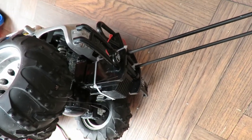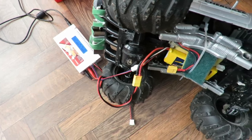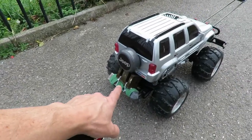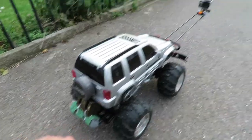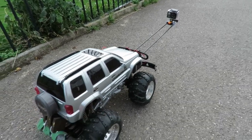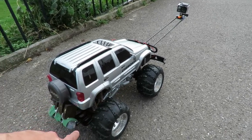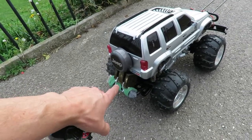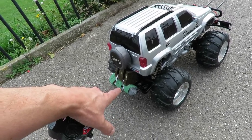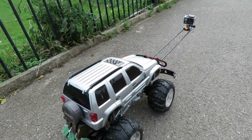Selfie stick is now higher up, battery on charge. All that weight on the back is trying to help the steering because the selfie stick completely unbalances the car, puts all the weight over the steering, and takes it off the drive wheels. So it makes the steering particularly sensitive and gives you very little grip. That's a couple of transformers and a lead weight — probably almost a pound of weight on the back trying to hold the back of the car down, but it's still very sensitive and difficult to get to go in a straight line.